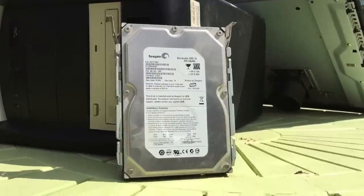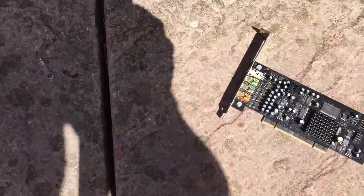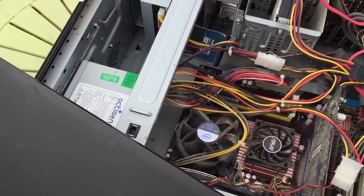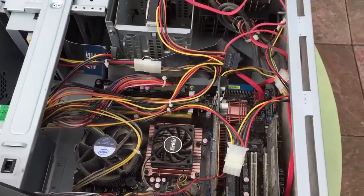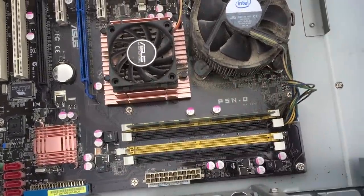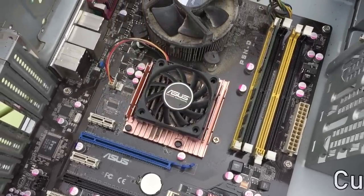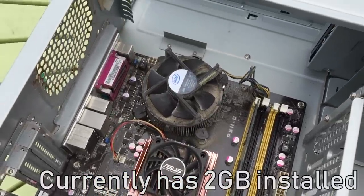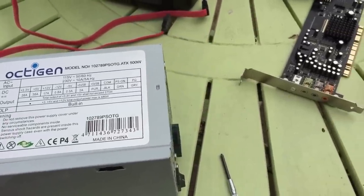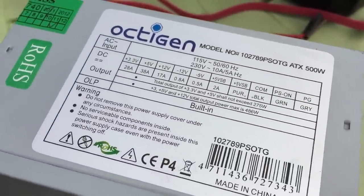Also featured in this PC is a 320GB hard drive — ample room back in 2006 — a Creative Labs Sound Blaster SB0730 sound card, and an ASUS P5ND motherboard, which was a pretty good board in its day and offers support for pretty much any and all LGA 775 CPUs, including the Core 2 Quad and Extreme series. It even offers SLI support and can handle up to 8GB of DDR2 RAM. There's also a 500W Octogen PSU, though I don't think it's a quality unit at all, and it was very loud when powering on.